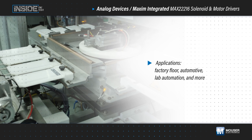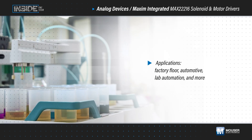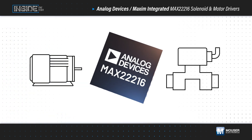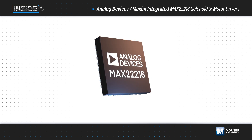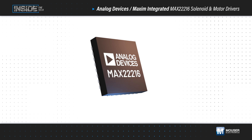Motors and solenoids represent a large portion of the electromechanical actuators found on every factory floor, in automotive applications, in lab automation, and more. These applications are driving the demand for more miniaturization, efficiency, and automation from the actuators and their control electronics, which requires integrated sensing that isn't available in traditional driver solutions.